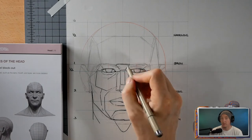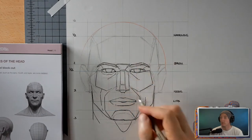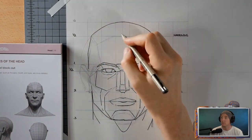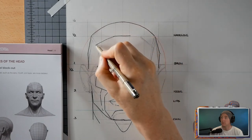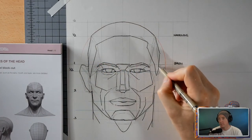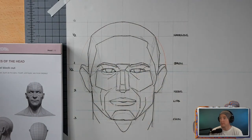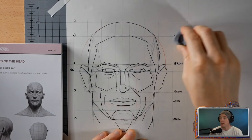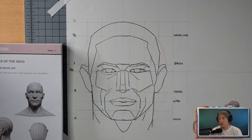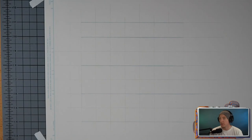So just filling in the eyebrows here. This was a lot of fun to draw. Once you have the pencil lines, you can start hitting it with the ink. So there you go — that's the first attempt. It's not bad; it's just for understanding. I wouldn't actually do this drawing for anything other than an instructional thing.